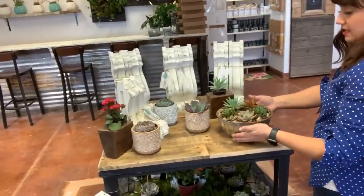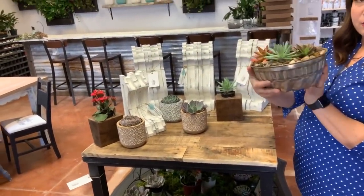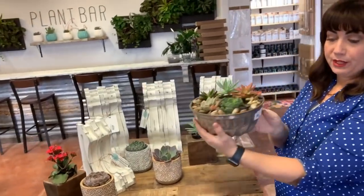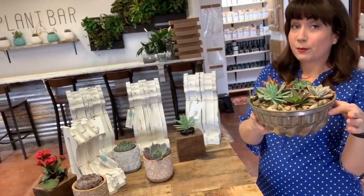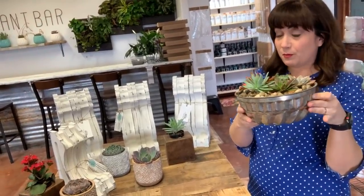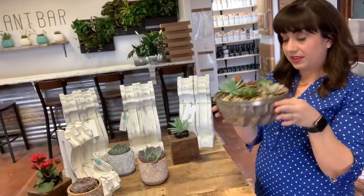Somebody was asking — they wanted to see this — it's from Hawaii. They got three for 50 cents. My nephew planted it. This arrangement is $24.95. Originally a vintage bundt pan from Hawaii. We've got two that are not planted, so if somebody comes and wants to plant them, they can.